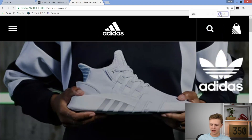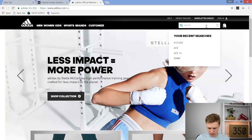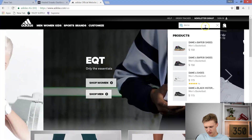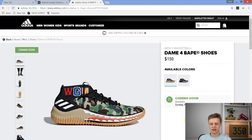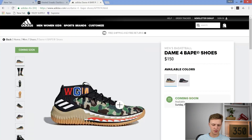We're going to head over to adidas.com and type in 'Dame Babe 4' — they popped right up. Of course we've got two colorways. Go ahead and open this up. We can see that they are releasing February 18th at 9 o'clock in the morning, and it just says 'Coming Soon' right here — nothing you can push or anything like that.